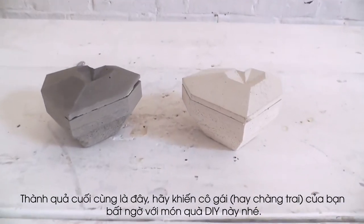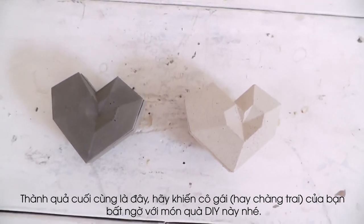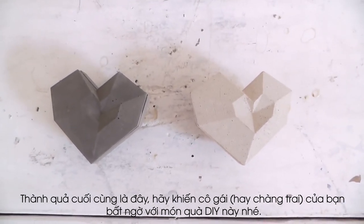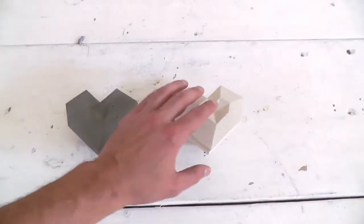I can use the same silicone mold to mass-produce these boxes, and I'm pretty pleased with how they came out. I think this combination of 3D printing and silicone mold making is a great way to make items for sale.